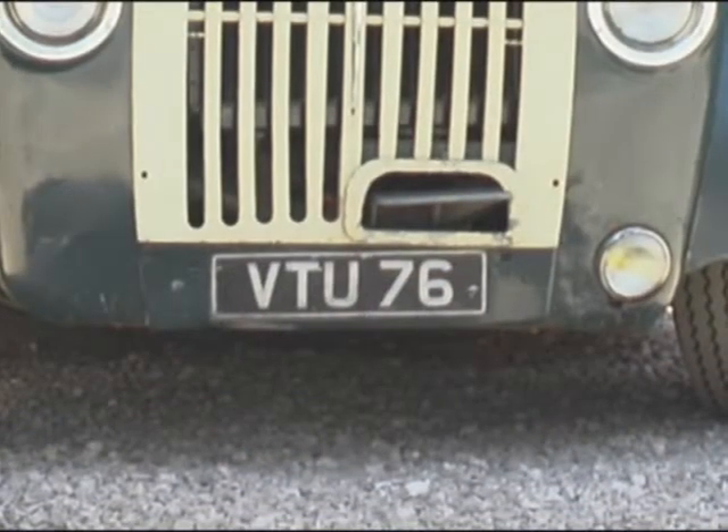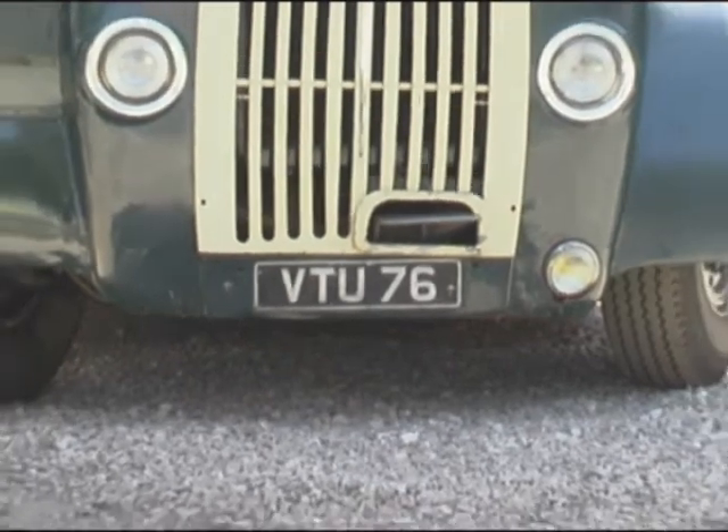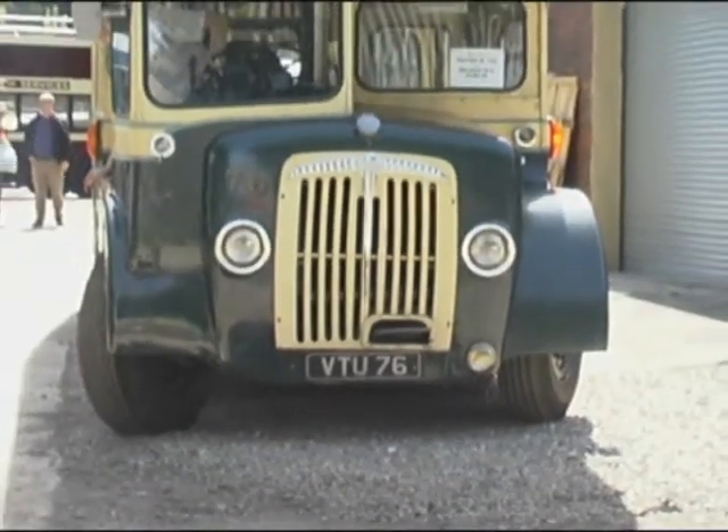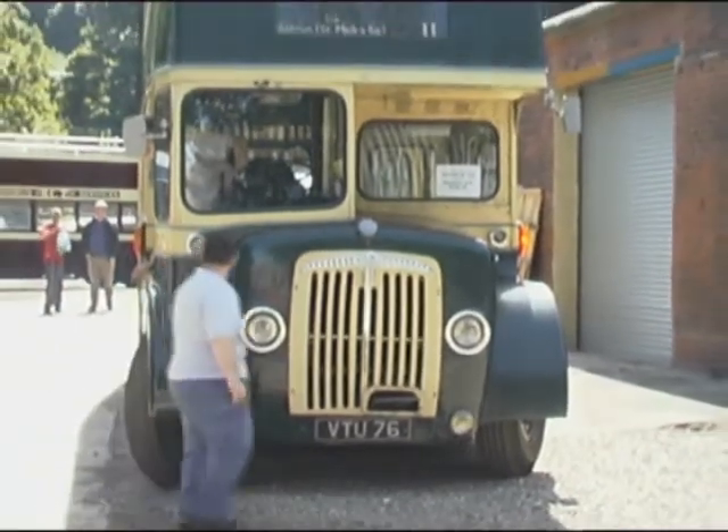VTU-76 was delivered new to the Staley Bridge, Hyde, Mosley and Dunking Field Transport and Electricity Board, and was first registered on 2 February 1956.